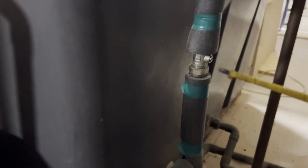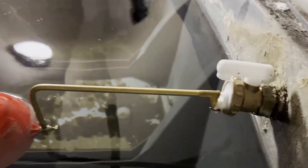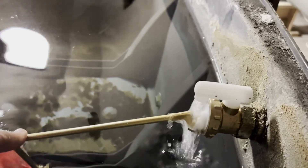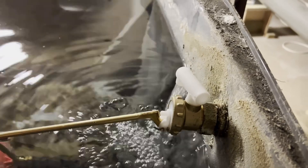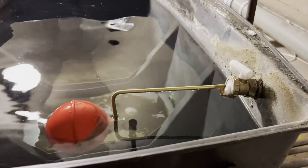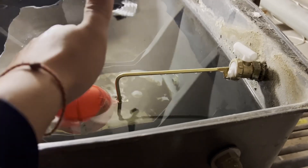Get the water back in, and that's how you change a float valve over — job done.